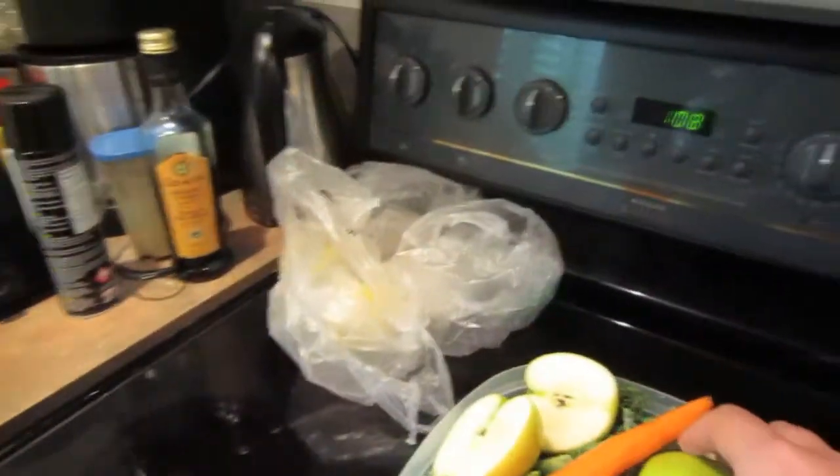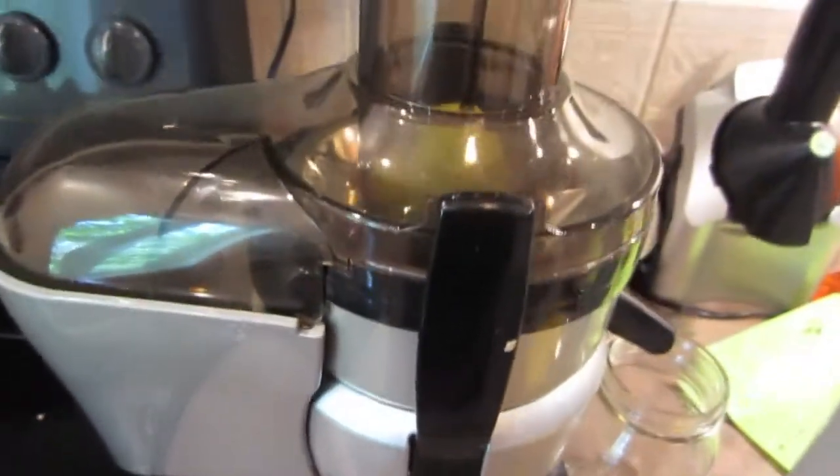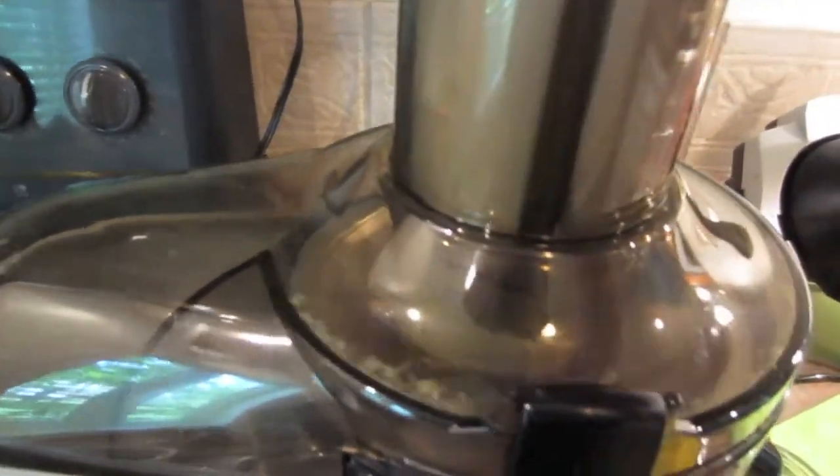I'm going to turn it on high. But before I do, I'm going to put in half an apple — you can just put it in with the seeds and everything, that's fine. This thing is super powerful. I put it in the top and then push it down, and see — the juice comes out there.